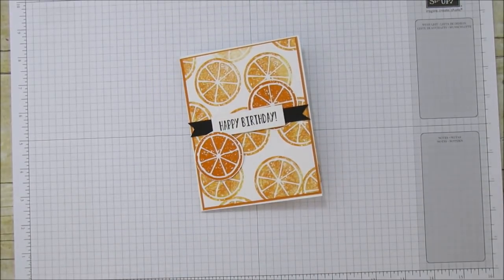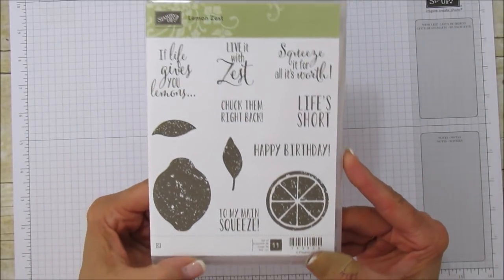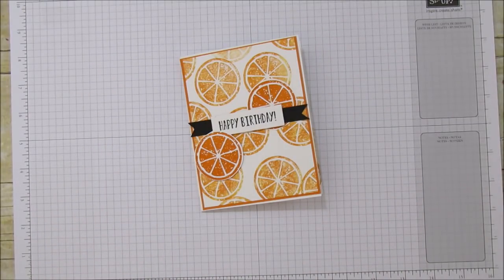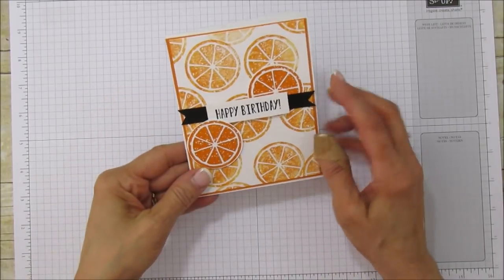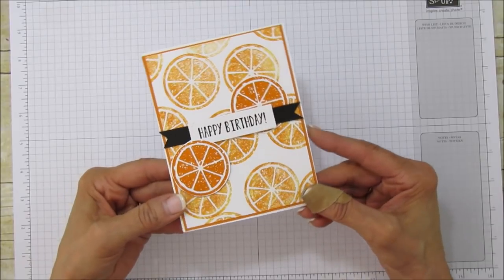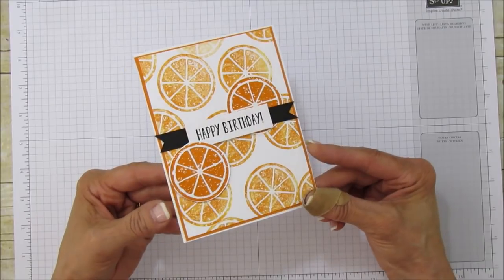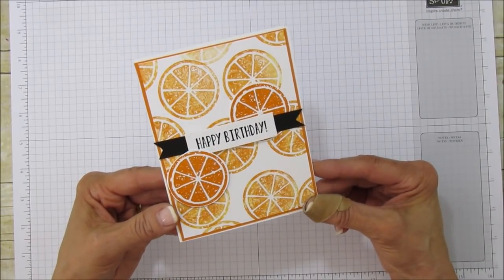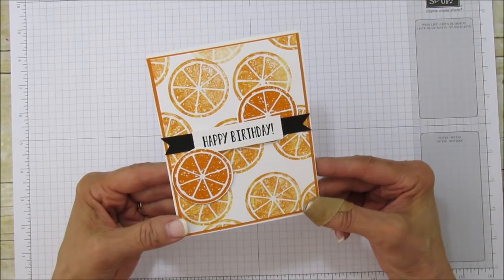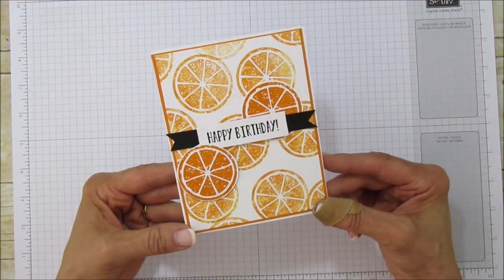I love this stamp set — it's so cute. It also has lemons in it, which is why it's called Lemon Zest, but the sentiments are really cute too. I'm using a different technique for the background: the baby wipe technique. A lot of you have probably seen it already, but it was perfect for this card. If you haven't seen it, you're in for a treat because it's a lot of fun and the backgrounds can look different each time.